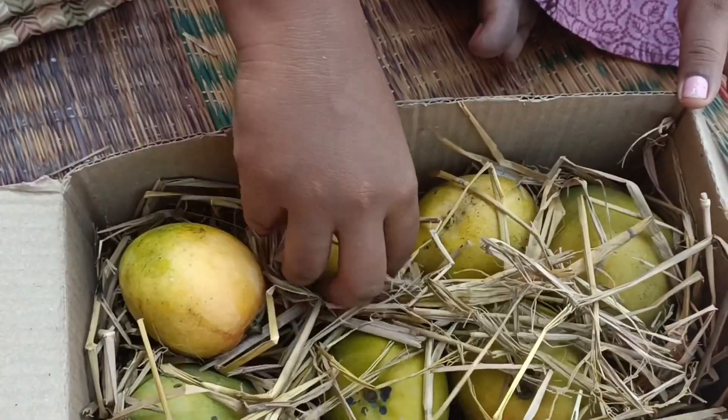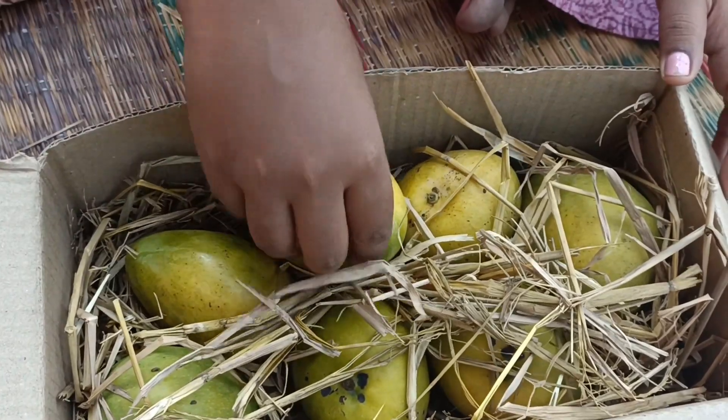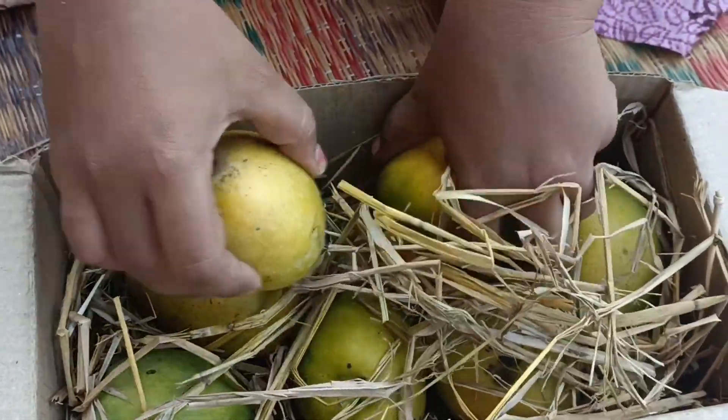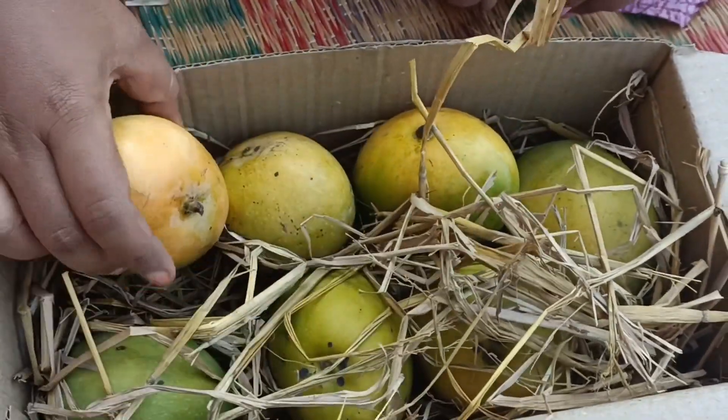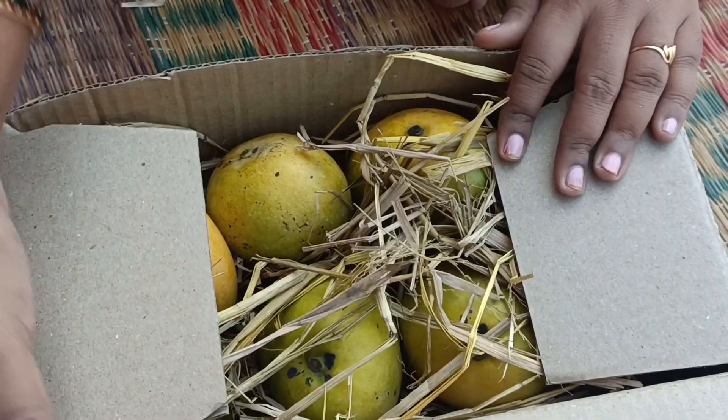The color will change. It is a very good taste. We will eat a lot of sweet and sweet. Try this method, it is very useful. Thank you for watching. Bye!